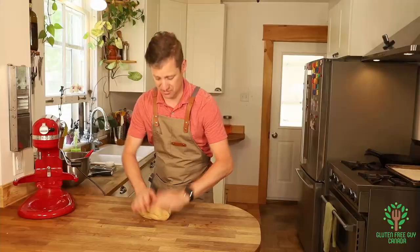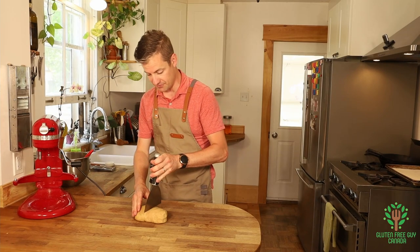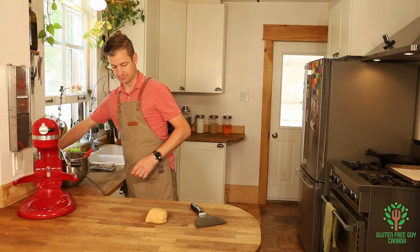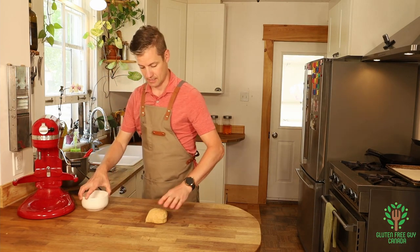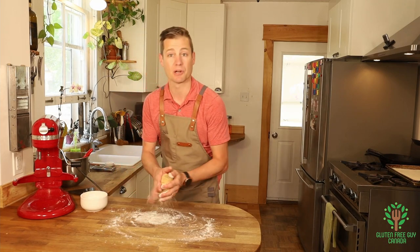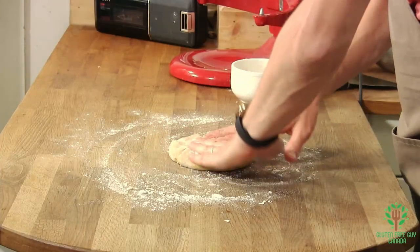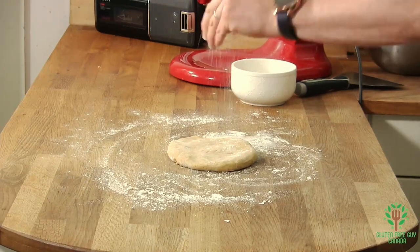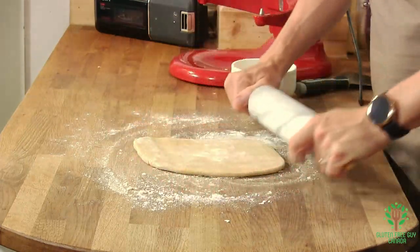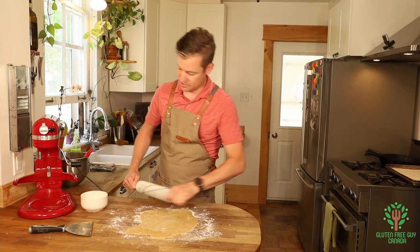Oh, it looks and feels so good! I'm going to cut this in half and use half of it, and put the other half back. I'm going to lightly dust my counter and roll this out. Oh, look at that — looks beautiful! You want to take the dough to about a quarter inch thickness.